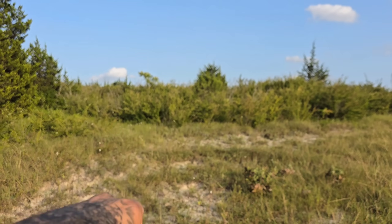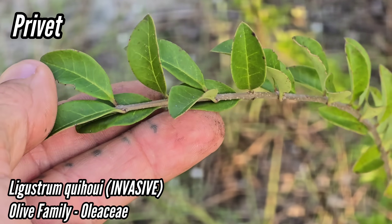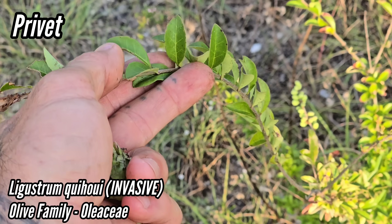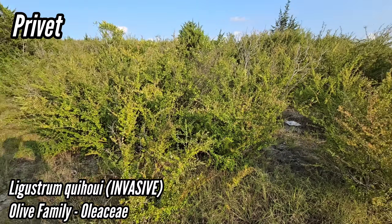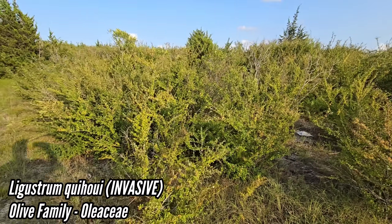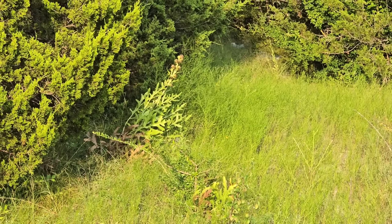Look at all that invasive stuff over there - is that all privet? Oh god, it is. It's all privet. Non-native to North America, and you can tell by the way it behaves - it's got nothing to keep it in check. It just takes off and forms a thicket.